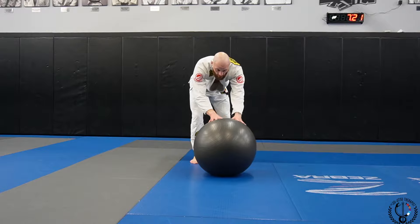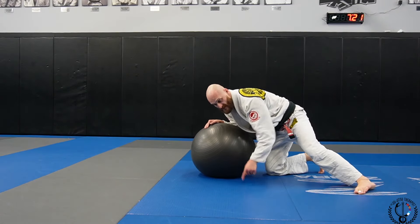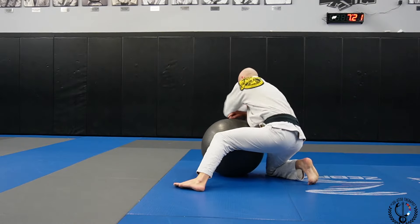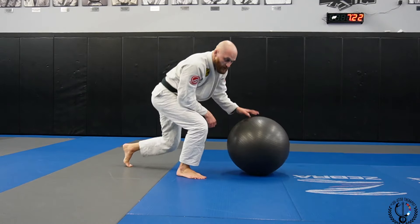Same drill with the ball — stepping in, opponent's head is here. Step, elbow, back step, switch through.